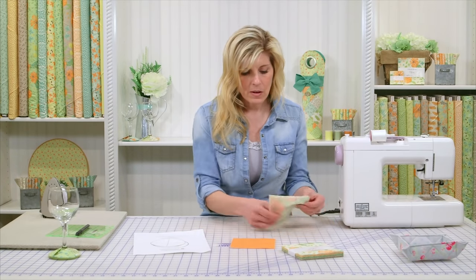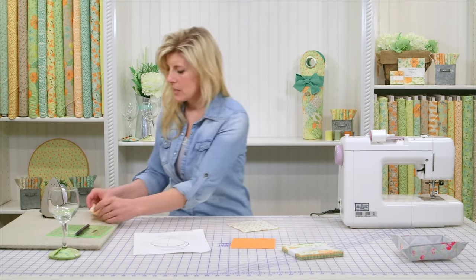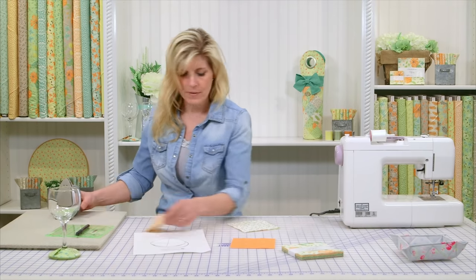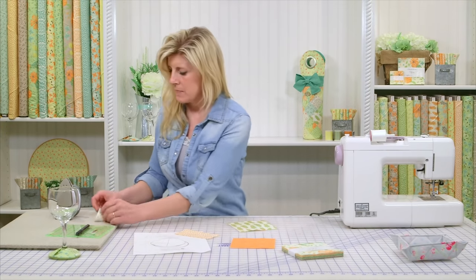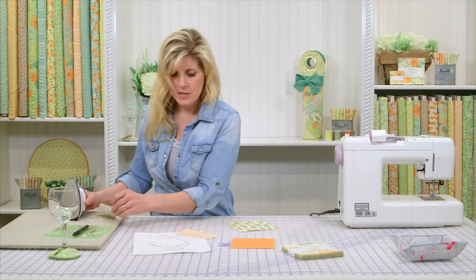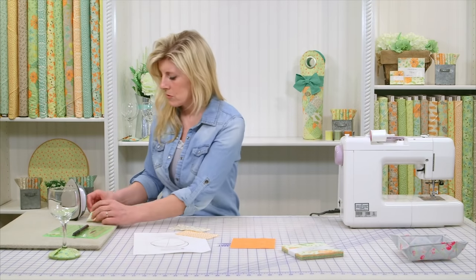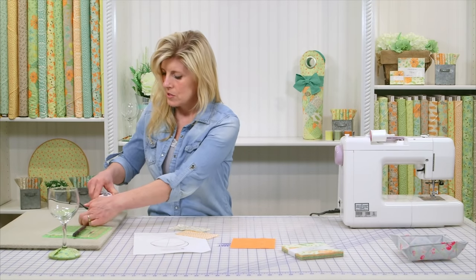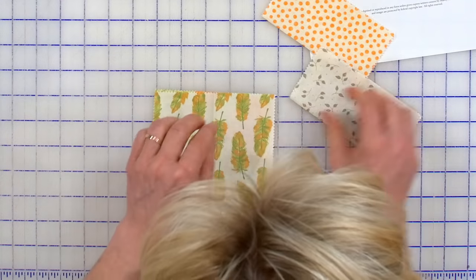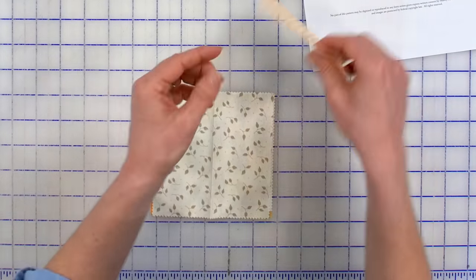With your other four fabrics, take those to the pressing mat and fold them in half and just press. Follow that same thing with all of them. We can just do those two together so you can see. Now we'll open them right back up and stack them right on top of each other — you'll see why we folded them in just a minute.